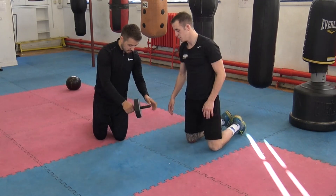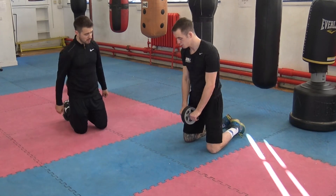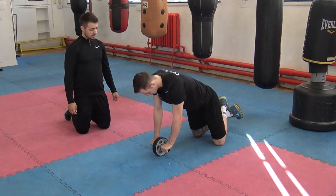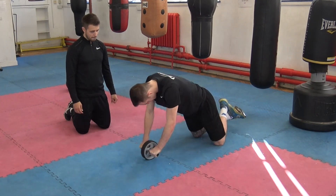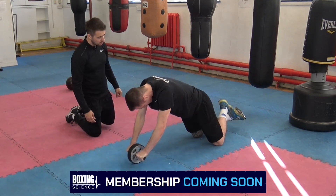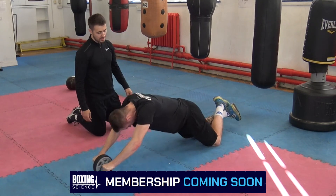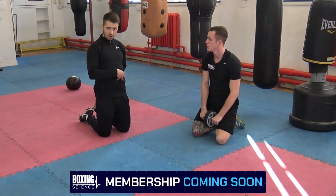So I want you to grab the ab wheel and just do a rollout, just normal. Yeah, mate has probably got it spot on straight away — just a few little tweaks. The main thing that we're likely to see when they do the rollout is that they're likely to drop in that lower back.